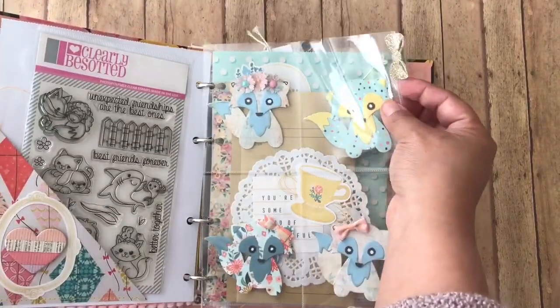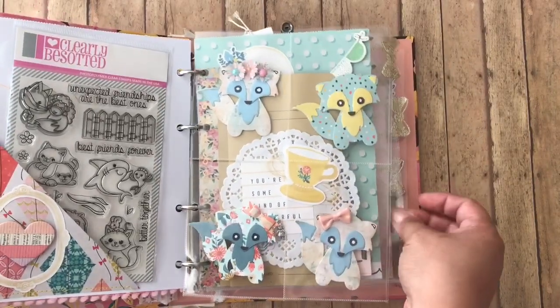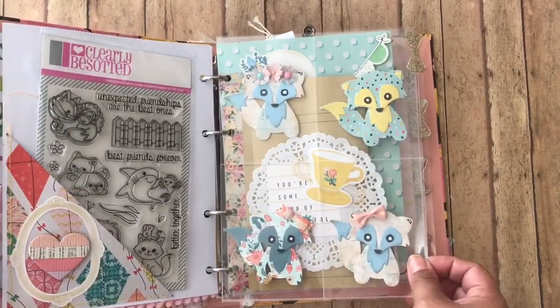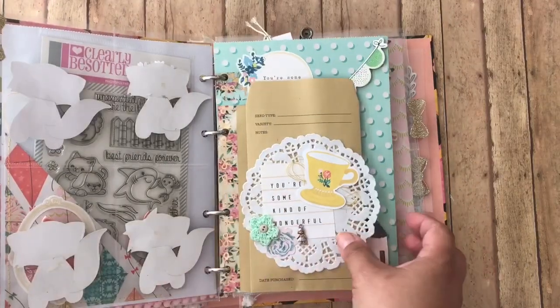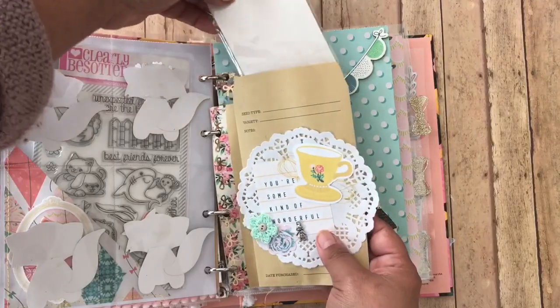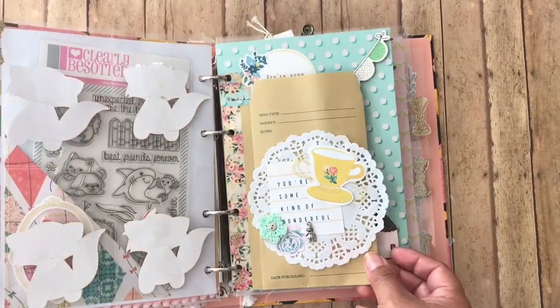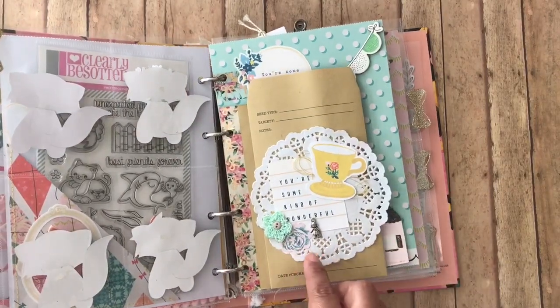And then I added these little bow tabs, and these are all from the Planner Society, so every plastic sleeve has one of these little tabs. Then there's this little envelope, and on the inside I've included some of my little crocheted bows for her to put in her projects if she wants. So cute!